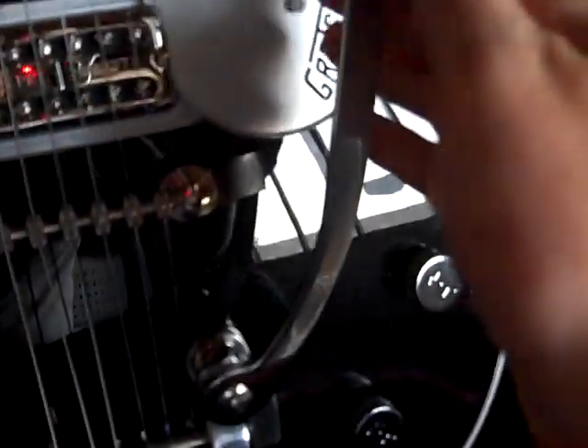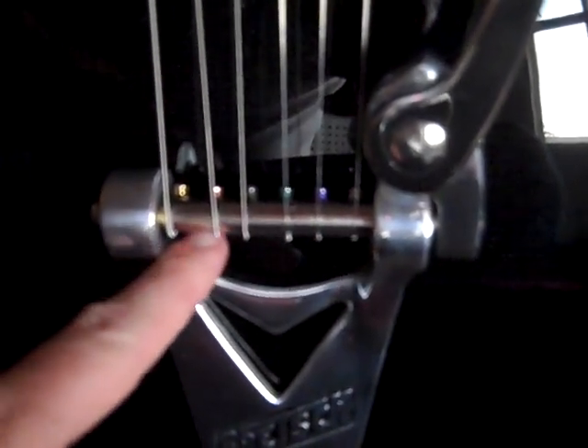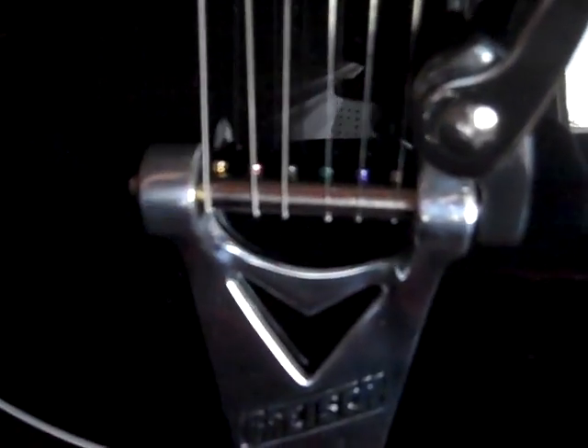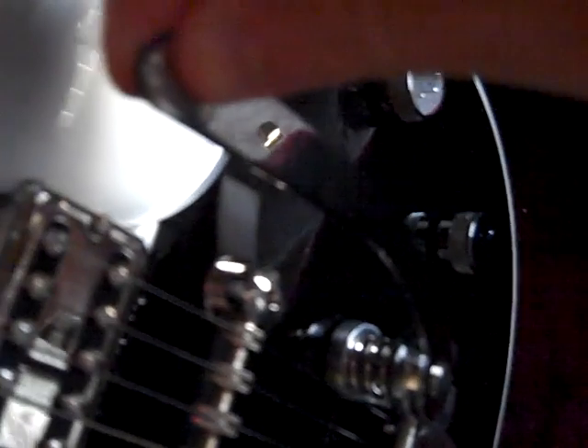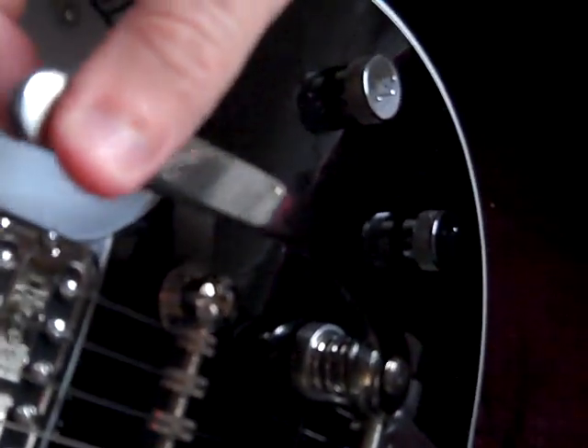I've also got this Bigsby, which is pretty cool. It's a moving Bigsby, so you can move it out of your way when you're not using it. You can pull it out and push it in to get your vibrato sound. Basically, the strings wrap around this Bigsby bar, and when you move it, you can see it moves that spring, which rotates the bar forwards or backwards depending on which way you move it.